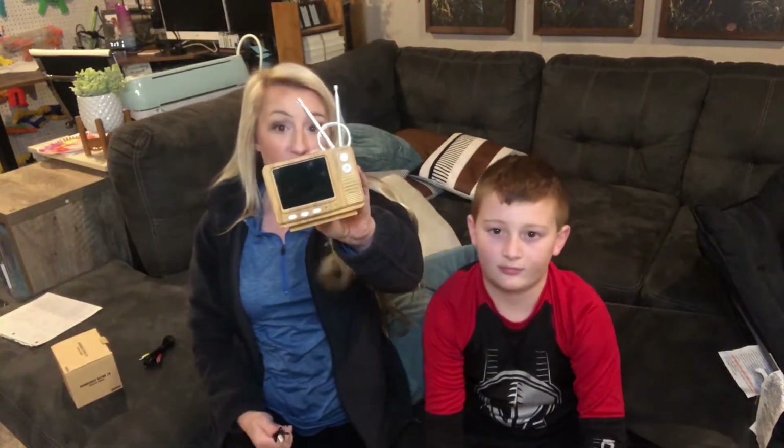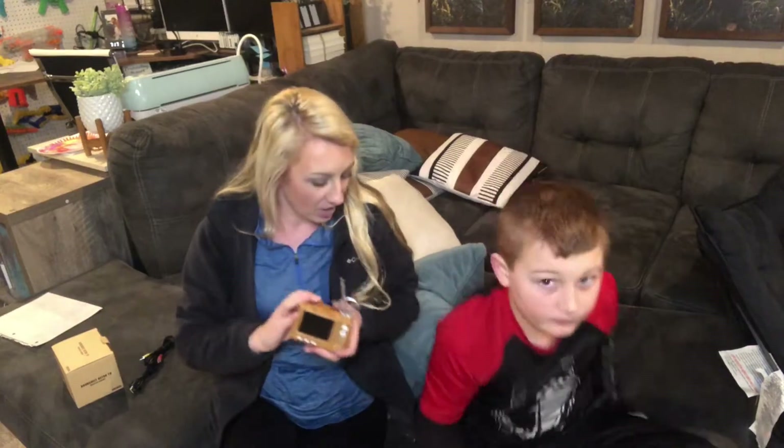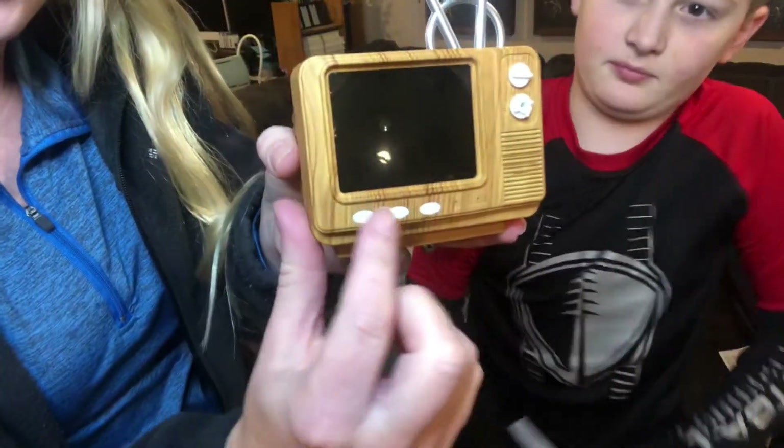Once fully charged, it holds its charge for 20 hours, giving you plenty of uninterrupted, wire-free gaming time. You don't have to be plugged in, but you can also play while plugged in if needed. There are little knobs and buttons on the device — let's go ahead and get it turned on.